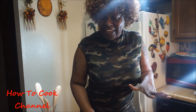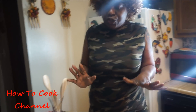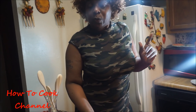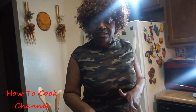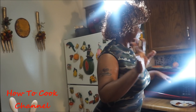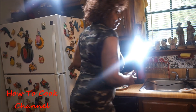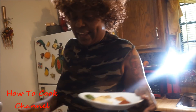One thing about chicken — when you're cooking chicken, poultry, beef, whatever — you want to make sure that you wash it thoroughly, nice and clean. I'm going to wash my chicken with vinegar, lemon juice, and salt, and make it sit. I'm going to put a video down below so you can see how to clean the chicken and stuff like that.